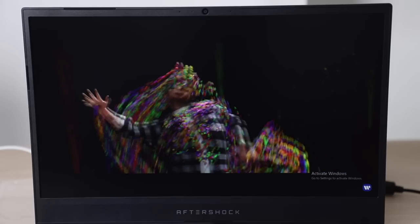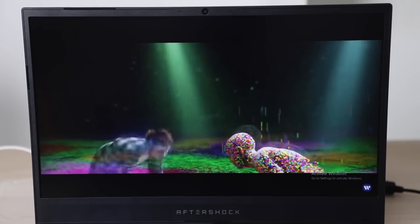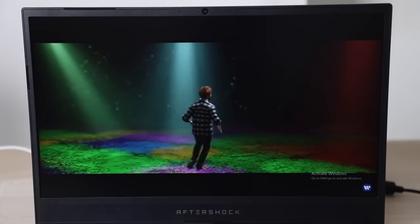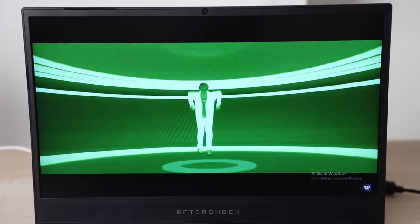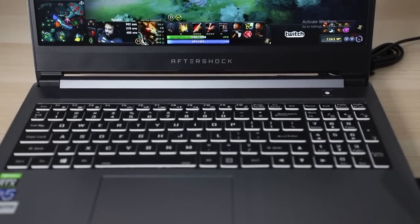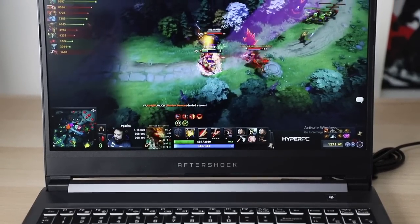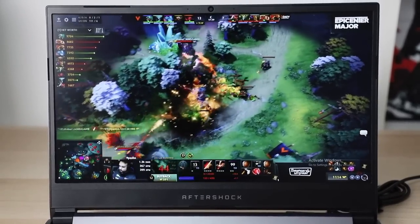The screen is a 15.6 inch 144Hz Full HD 1920x1080 16x9 matte display with 100% sRGB, so great even for photo and video editing work. It has slim bezels with the thickest bezel being on the bottom, which surprisingly, after using it for a while, I actually quite like because it means the screen is just that little bit higher, making it a bit more comfortable to use.